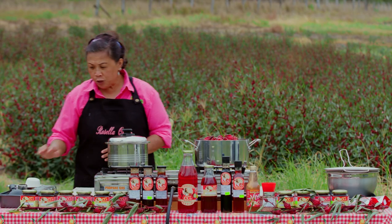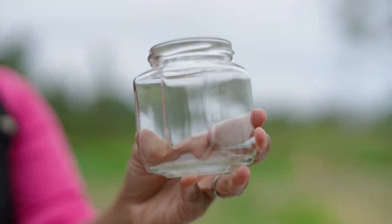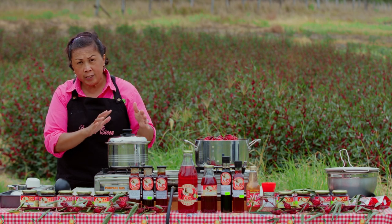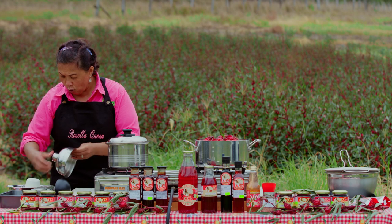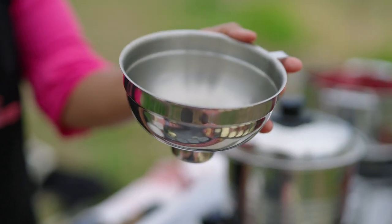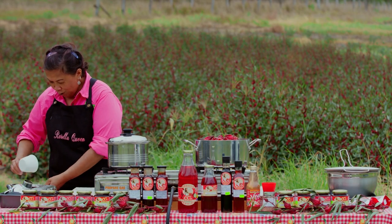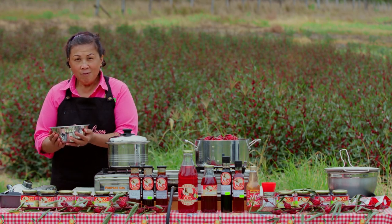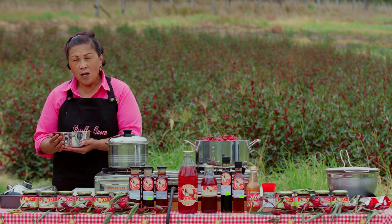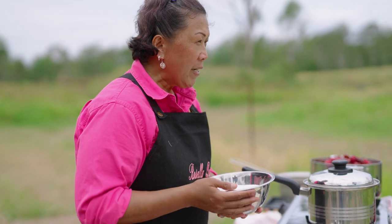A few things you need to prepare when you're going to make the jam: make sure that you have your bottles sterilized. We have one kilo of fresh rosellas that we're using. Make sure you also have fresh or brand new lids, and you need a funnel and a ladle to scoop the rosella jam into the jar. And of course, we also need plain white sugar. Why white sugar? If you use raw sugar, it will probably make your jam go very dark and also too bitter in the end.